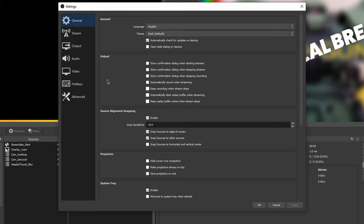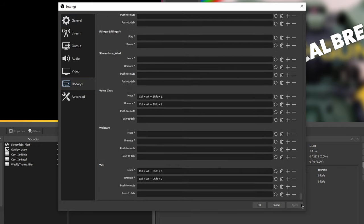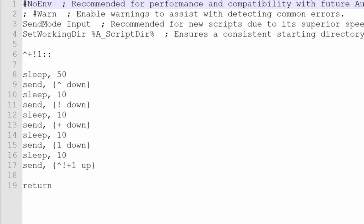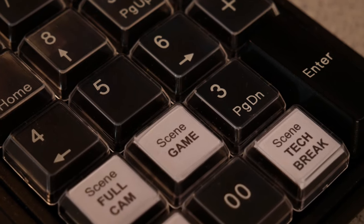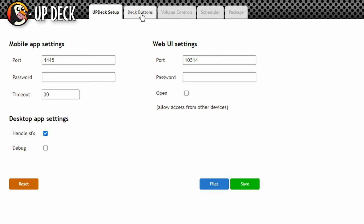I tried a couple of different options. I tried setting up hotkeys in OBS, but they never really worked and couldn't do multiple commands. Then I tried using AutoHotKey to set up multiple command macros. I even bought a USB keypad with re-labelable keys, but I never could quite get that working reliably. But then I found UpDeck.